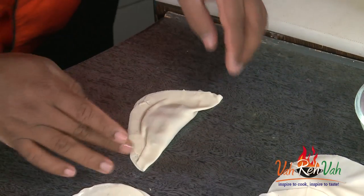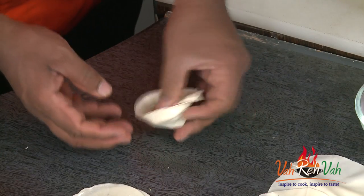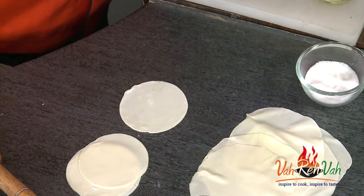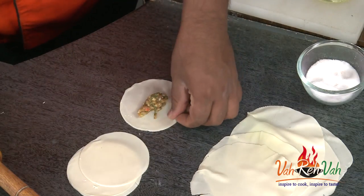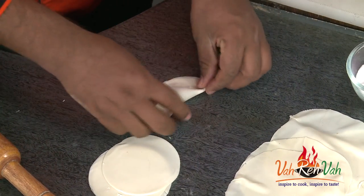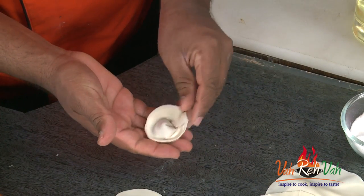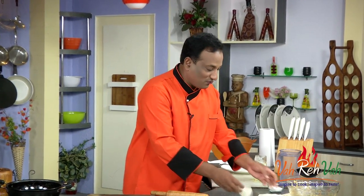Seal the edges — touch one edge with water and fold them over. Your wonton is ready. You can make any shape you like. Alternatively, take a small round sheet, wet the edges, put in the chicken mixture, seal them, then touch one edge with a water droplet and pull them together to seal. Look at how nice and easy it is to make them.